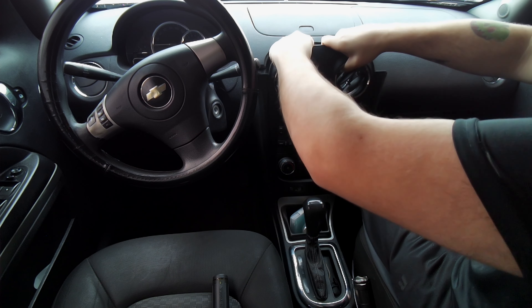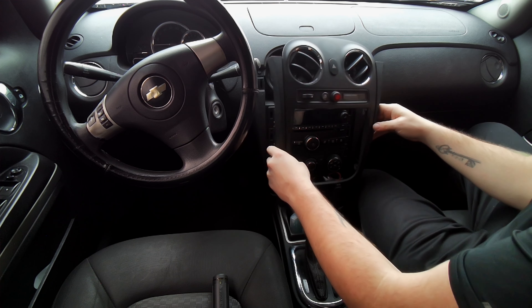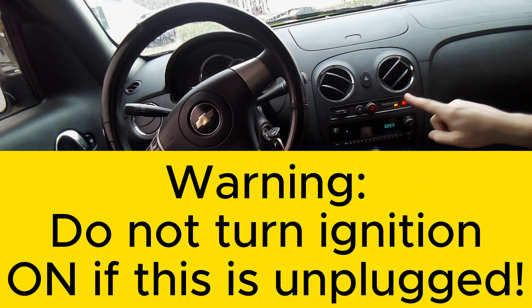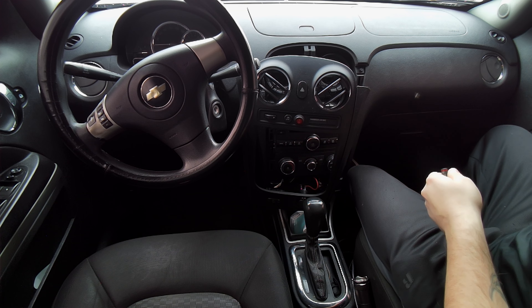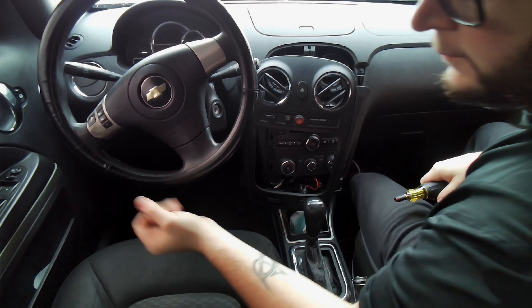You're going to want to jam your thumb into the vent holes and pull out — it'll come out pretty easy. Then just follow your way down the sides. And I can't stress this enough: don't have the ignition on if that airbag light sensor is unplugged. I have no idea what happens, but I'm sure it'll be something like what I did to this fly.